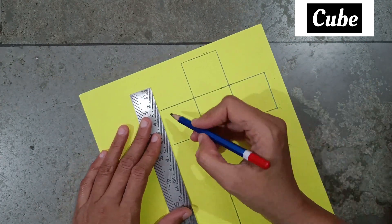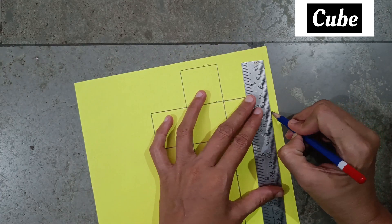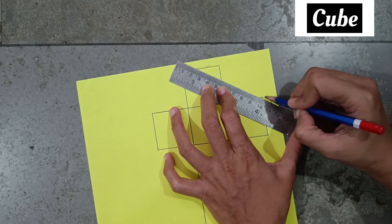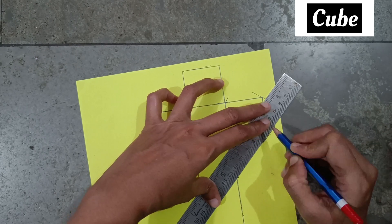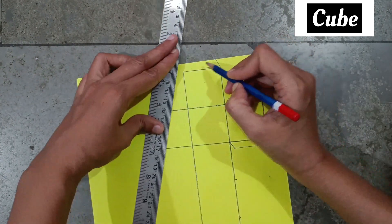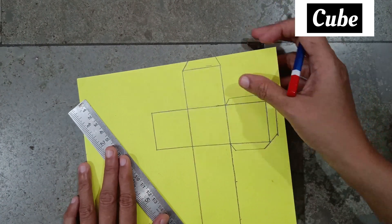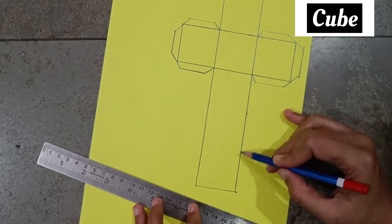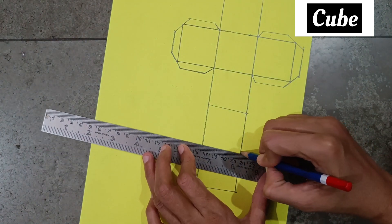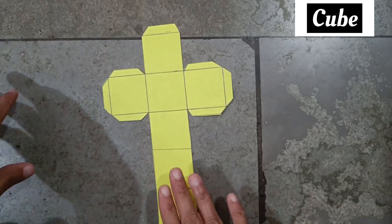Here also join the 2 points. Here make some gap, here make some gap. Here also leave some space, here also leave some space like this. Like this only — you have to do the same on the opposite side. On these 2 points make lines. Now cut the outline. Now I have cut the outline.